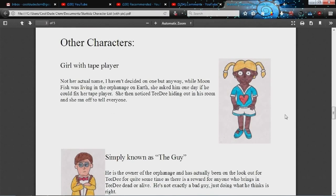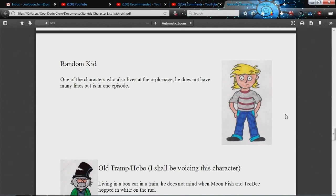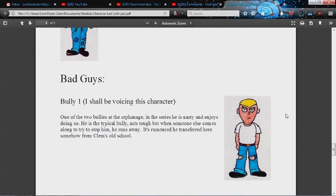Then we've got the girl with the tape player — she only has a few lines and is only in one episode, but again someone who can sound like a 12 or 13 year old girl. And we've got the orphanage owner — obviously an adult voice, and he's quite stern as well. And finally, the last character I need a voice actor for is simply known as random kid, because like a lot of the episode-specific characters I didn't really think it was important to give them a name. It's a character who only has a few lines and is only in one episode — just an average kind of kid voice.